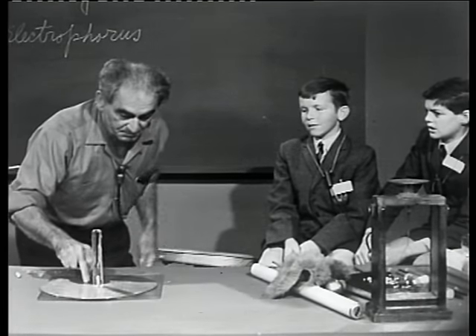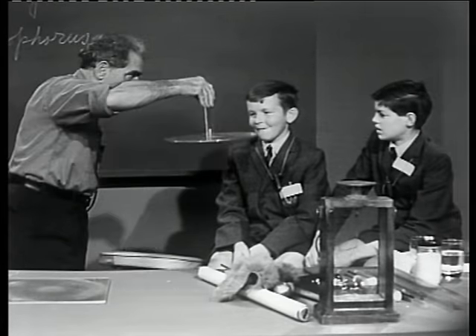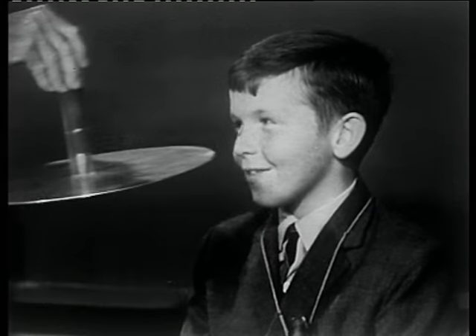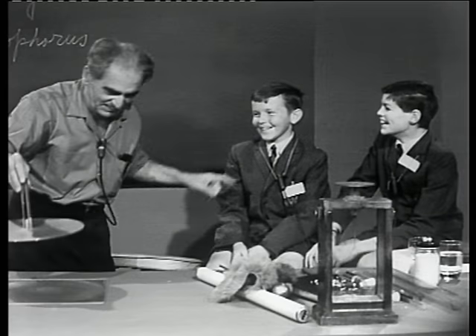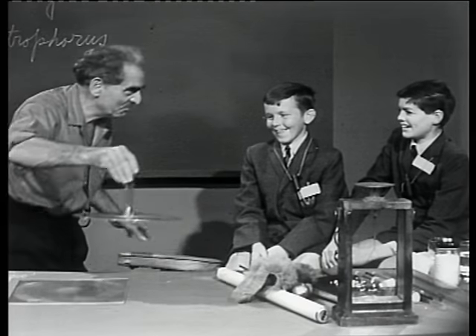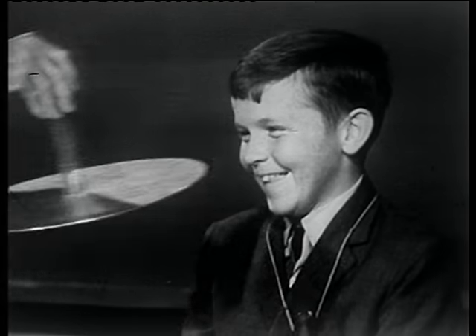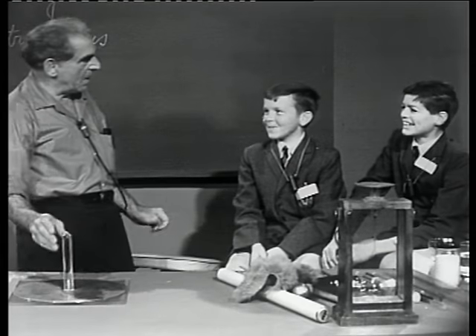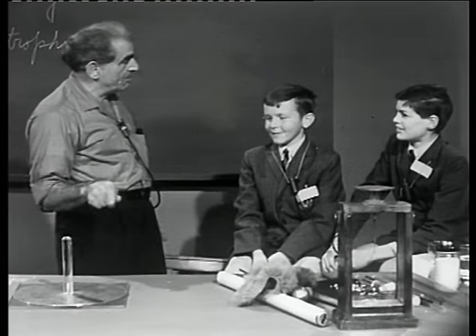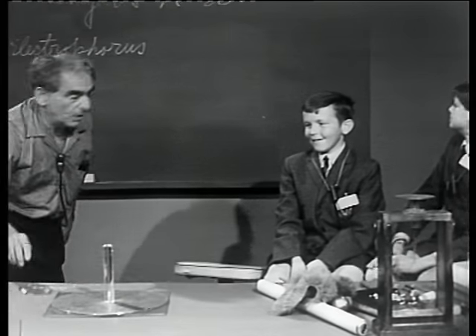Let me try it again. I love that — I just like that. Now you see, do I not have some electric energy in the plate? Yes. And I'm going to describe how it comes about.